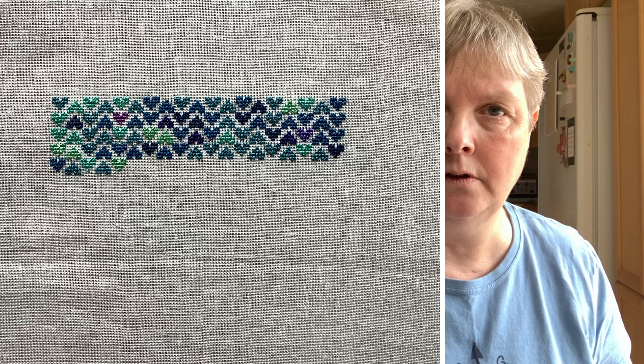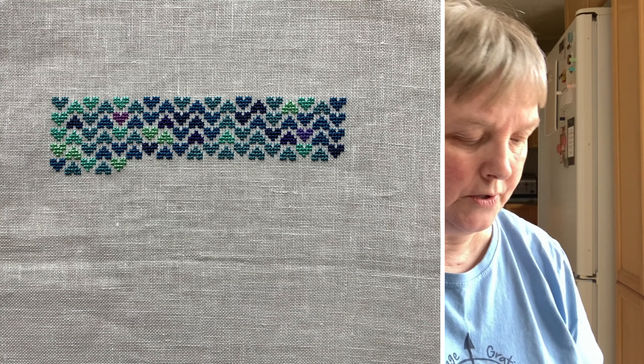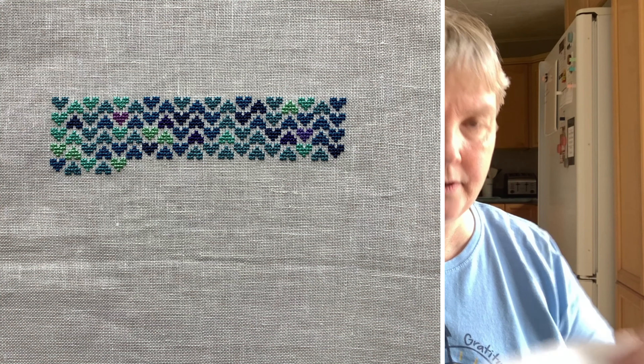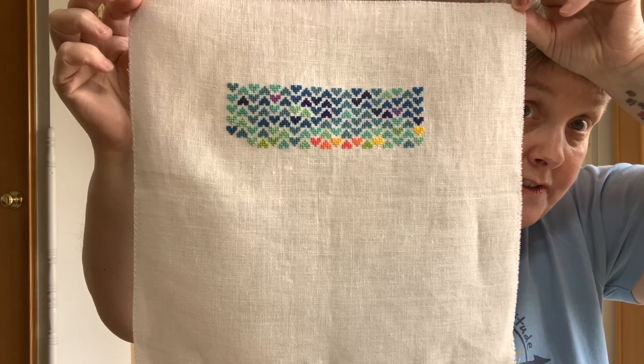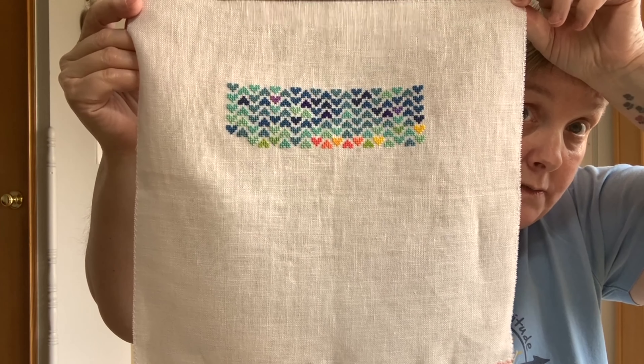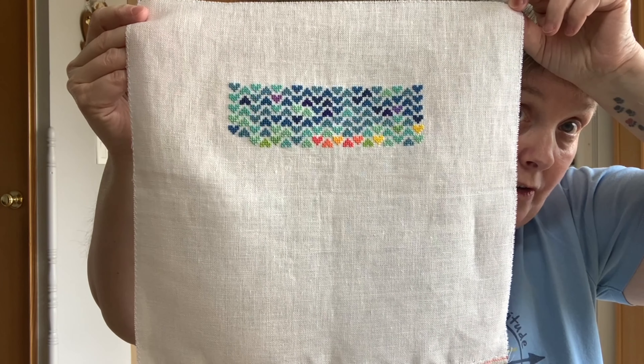The other project I've been working on is my temperature stitch by Apricot Polkadot — details are in the description box below. I think I have a before picture — I'll put it in if I do. Here is where we are now. You can see we had a little bit of a hot spell here in Ontario.